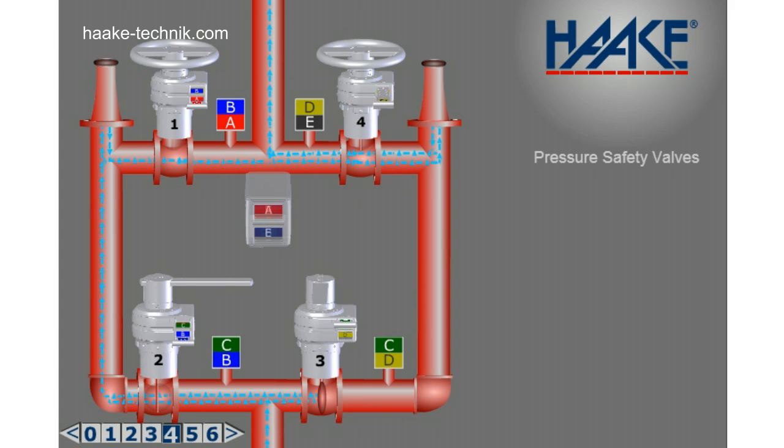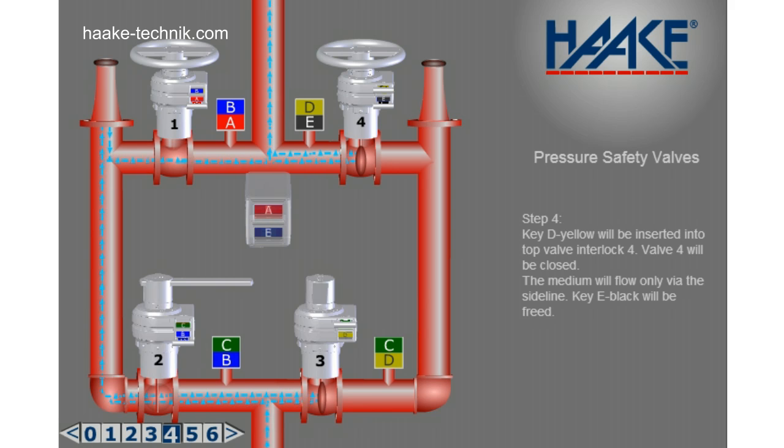Step 4. Key D yellow will be inserted into top valve interlock 4. Valve 4 will be closed. The medium will flow only via the sideline. Key E black will be freed.